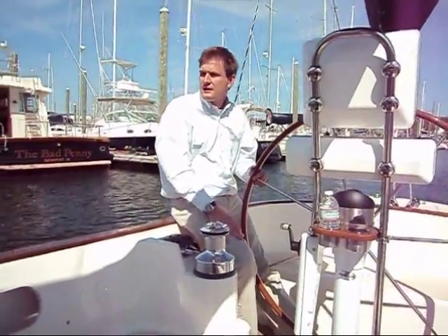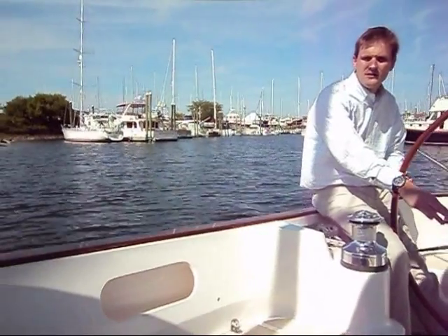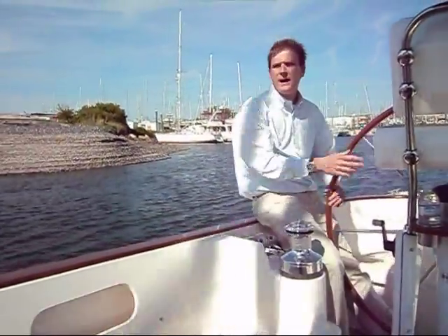We're just pulling out of the marina here. As you can see, we're powering at a couple of knots and there's absolutely no noise. The boat has a three-bladed folding propeller that has the capability of regenerating power back into the batteries while the boat is under sail.